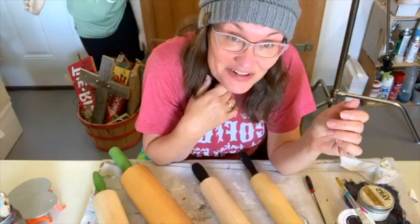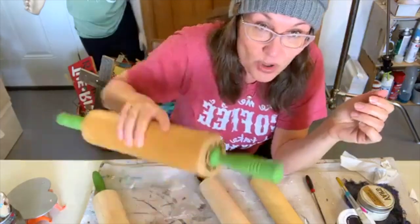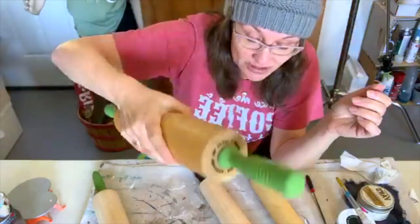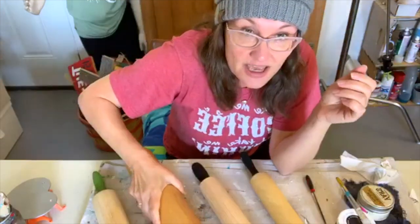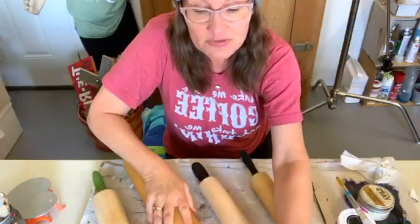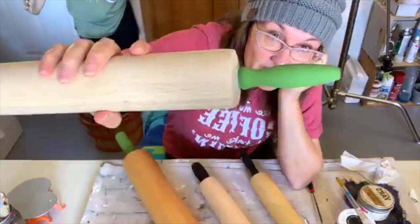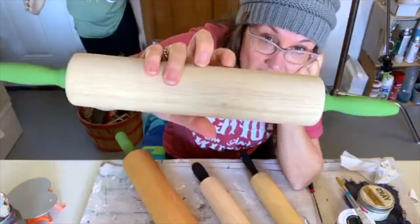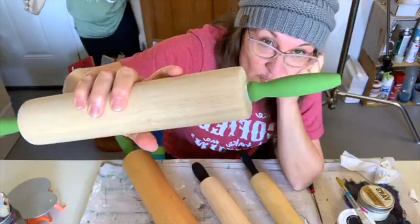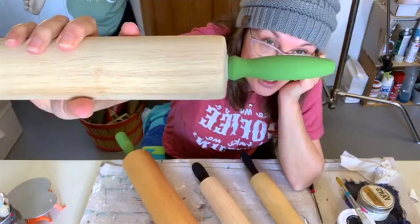Hi guys, this is Anne from duct tape and denim dot com, and we are painting more rolling pins today. I've been collecting some more rolling pins from thrift stores and some came from garage sales. I painted some back before Christmas in red and green — just the handles. I'm just painting the handles, not the part that touches the food, but I wanted a darker green so I'm trying this color.